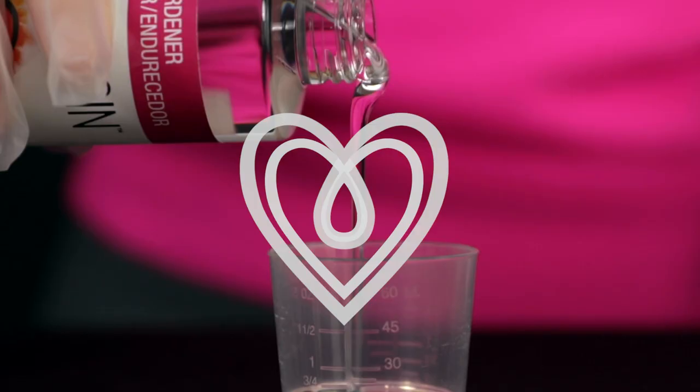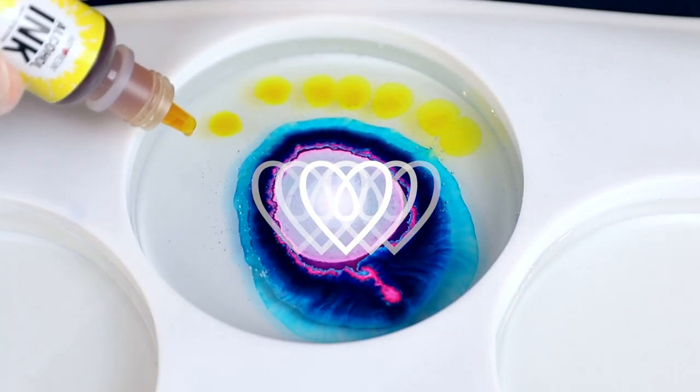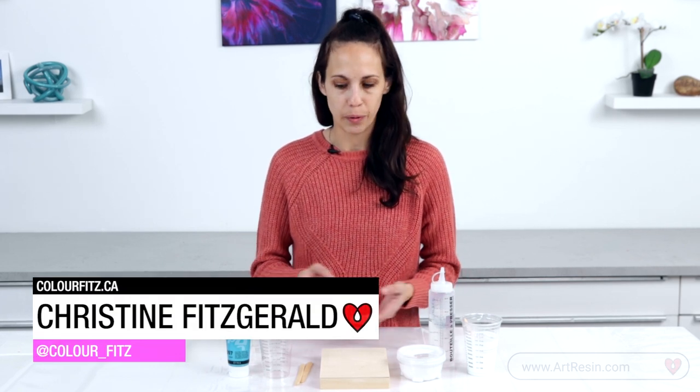Hi, I'm Christine from ColorFits and I have a resin tip for you. I'm here to show you how I mix my medium with my paint and then hopefully we can create some great lacing and cells for you.